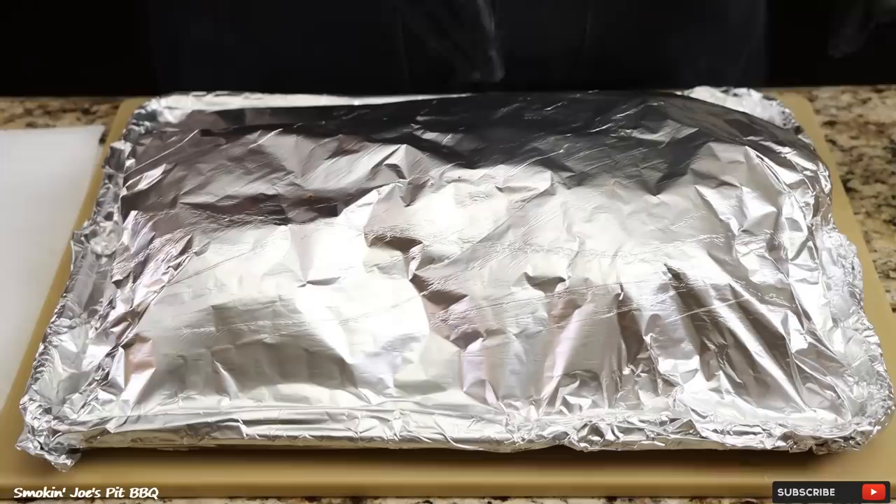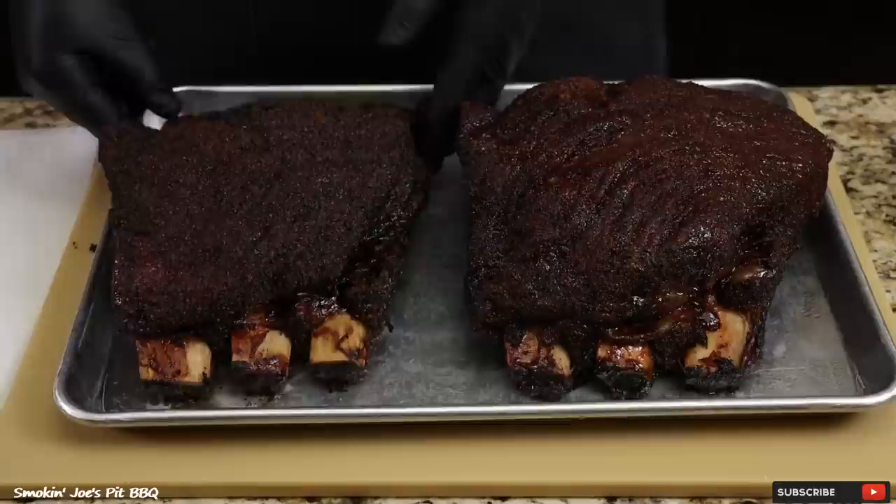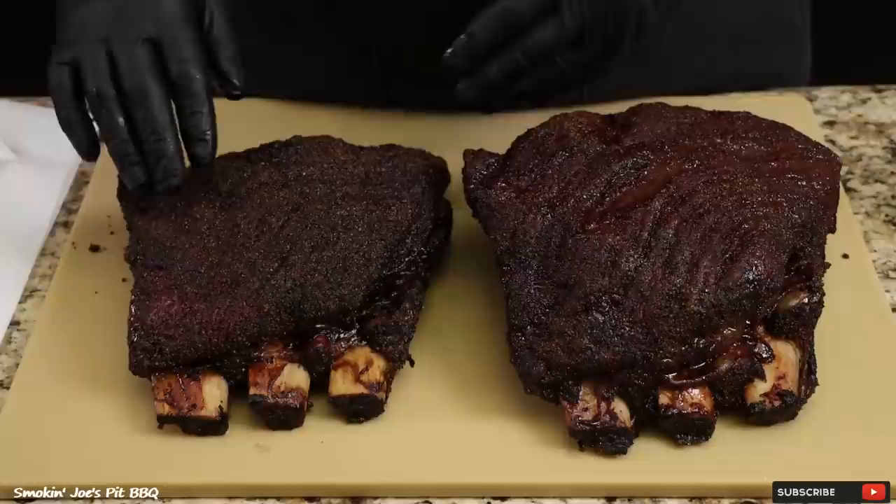The ribs are ready — the total cook time on the small rack was six and a half hours and the larger rack was seven hours and thirty minutes. They have been resting for a little bit. Look at these monsters — you can obviously see the size difference. This one was cooked in my Z Grills, that's why it only took six and a half hours. And this larger one was cooked in my Yoder Y640 pellet smoker. I'm going to take them off and put them on a cutting board for some comparisons.